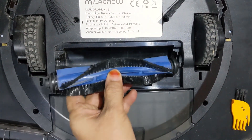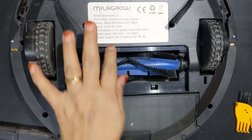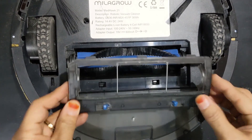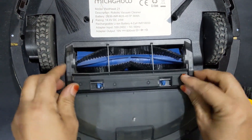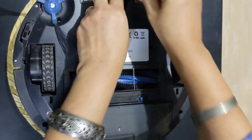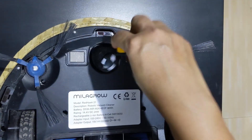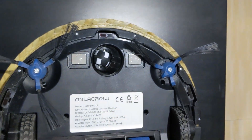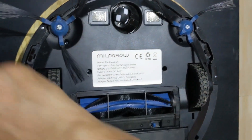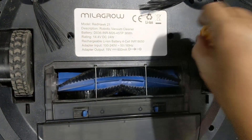So much hair is entangled in this middle sweeper brush. Now that I have cleaned it, I will put this back — this end will go here and I will place this. Next is the cleaning of the front wheel — get it clean with a brush. This has to be done regularly: the cleaning of the front wheel, the left and right wheel. Here too you have to check whether any hair is entangled.